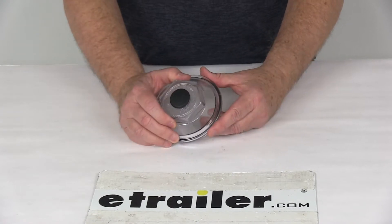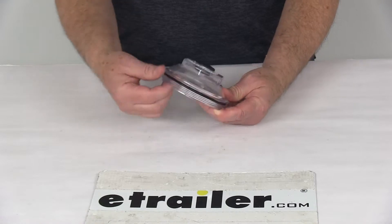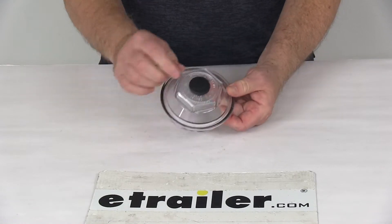The cap itself is a clear polycarbonate construction. It includes everything shown here: the oil cap, the o-ring to seal it, and then the rubber plug.